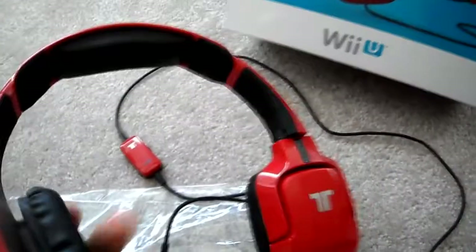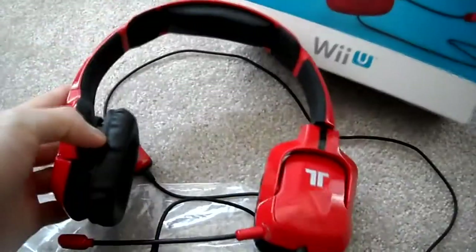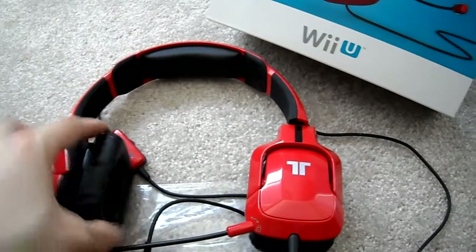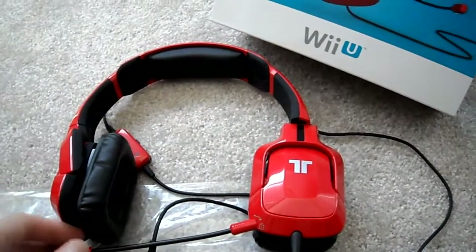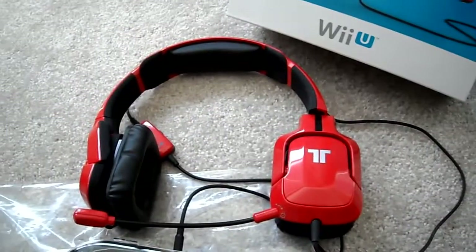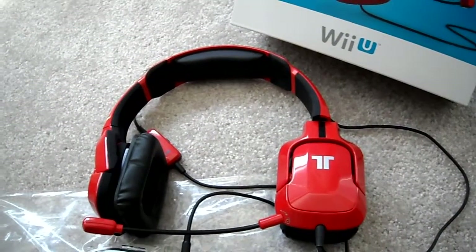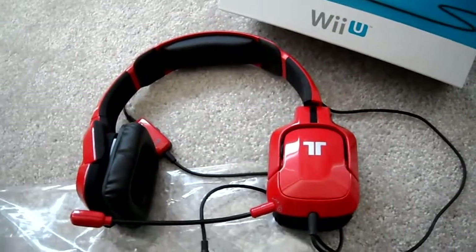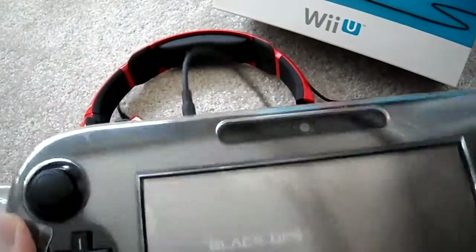Comfort-wise, these padded foam covers are actually very comfortable, and you can pull them off if you want to and put other ones on. The mic is detachable. The headset itself for sound quality is actually not bad — you can use it as a stereo headset, and you can use it on your PC as well, and that works well.